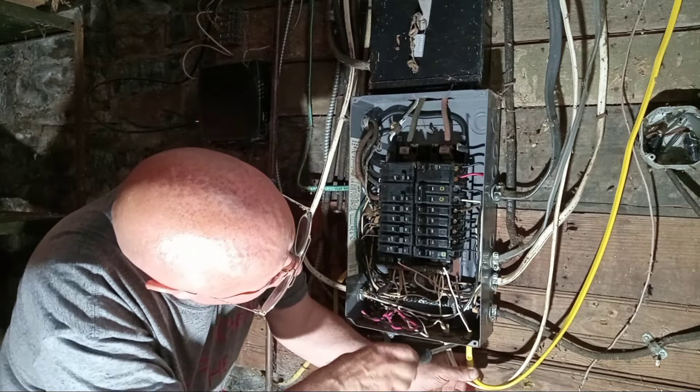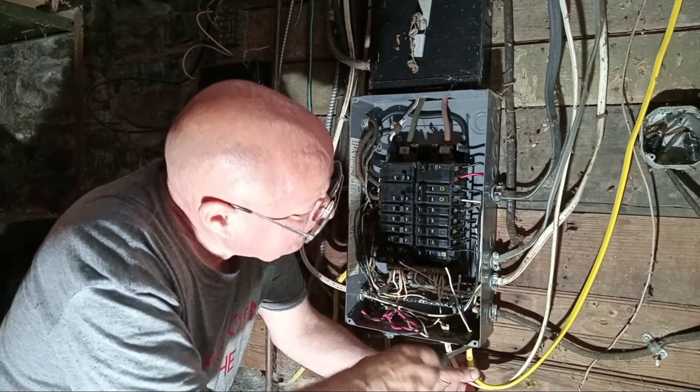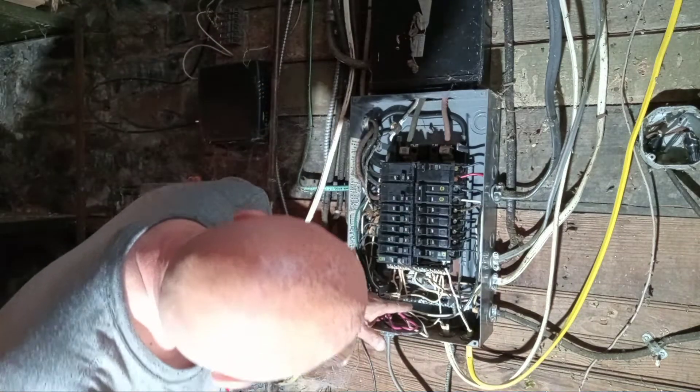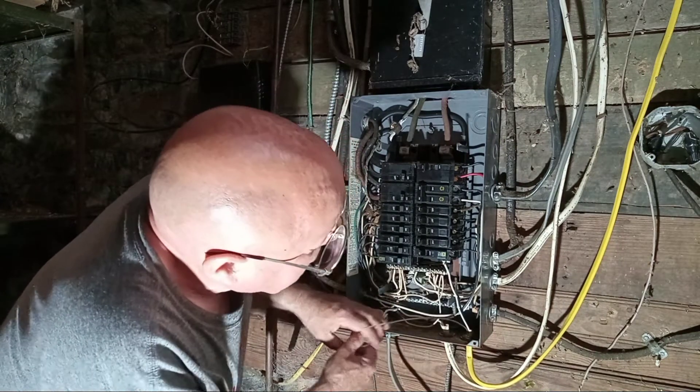We only want like a half an inch of the jacket into the box. So we will put our ground wire down here on the ground bar. We'll move our wires all the way down.